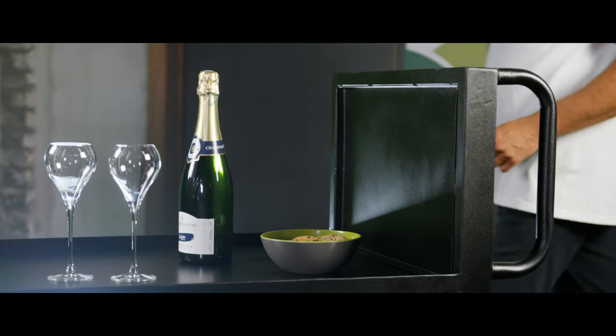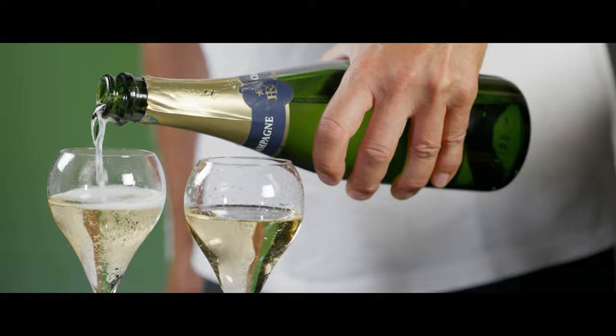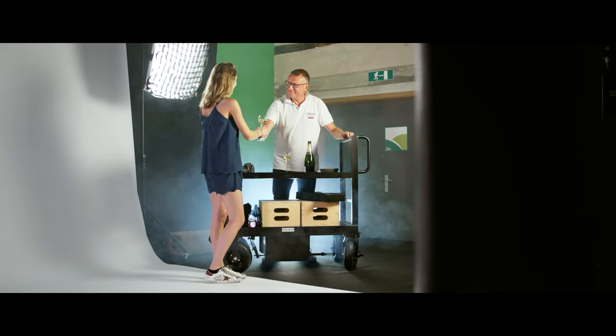The ProAim Vanguard Micro Cart can also be used for catering or for drinks, to celebrate the end of a successful photoshoot or film shoot.